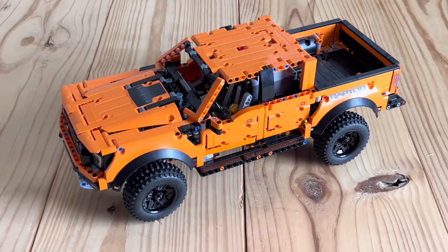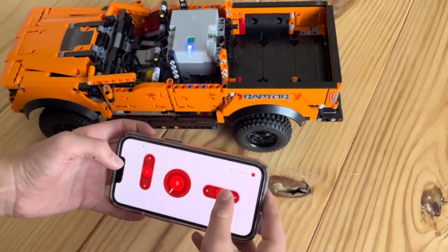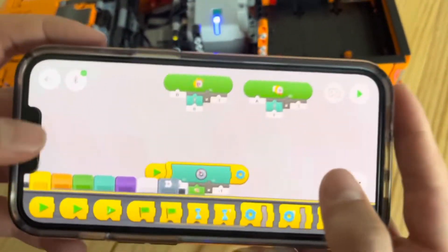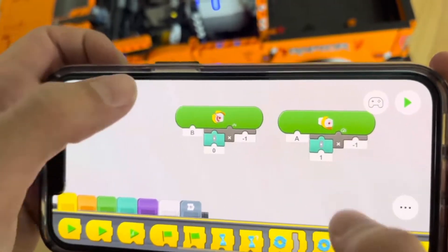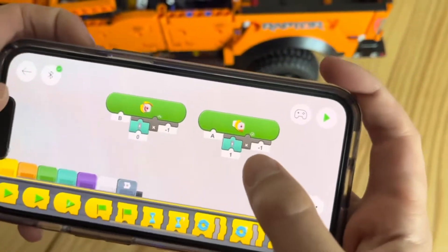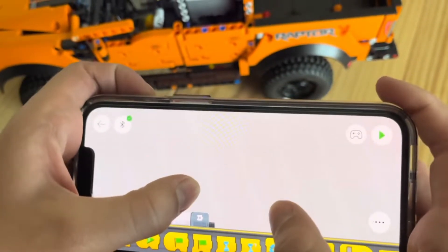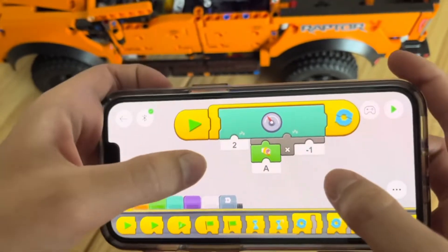Hey guys, welcome back to another Simply Technic video. Today we are going to take a look at this RC Ford Rafter. Here is our controller — it has forward steering and a speedometer. Here we have the steering and here we have our forward and backwards. The only difference is the port, and we have the speedometer which measures how fast motor A is moving.